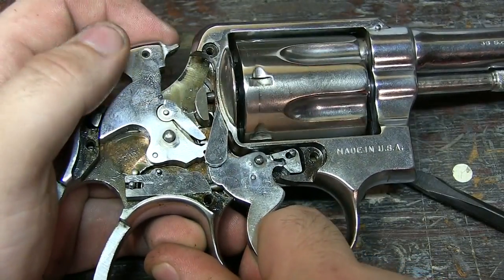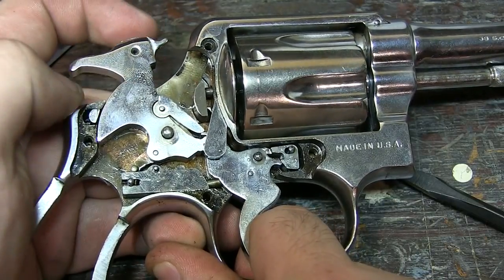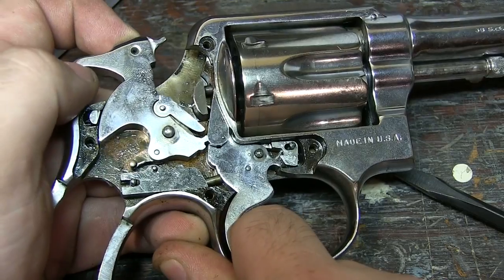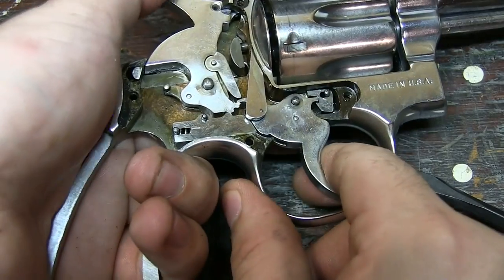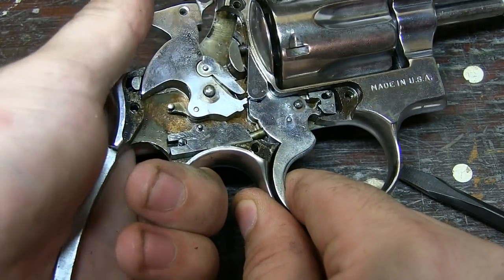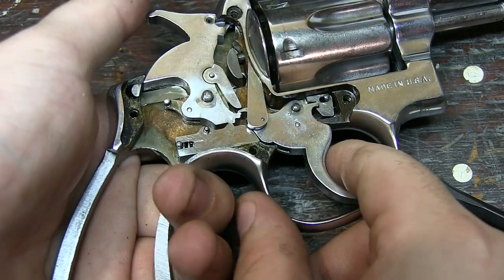For the double action trigger, it's hitting this little guy right here until it slips off and it's still under spring tension, and then it goes boom. Single action, boom. In the middle.